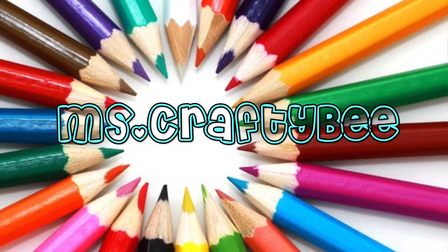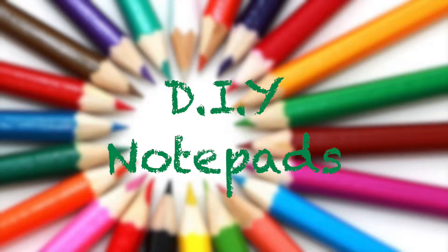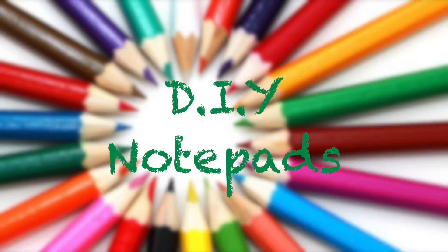Hi guys, this is Ms. Crafty B and today I'm going to show you how to make your own DIY office supplies or school supplies — and it's going to be a notepad.